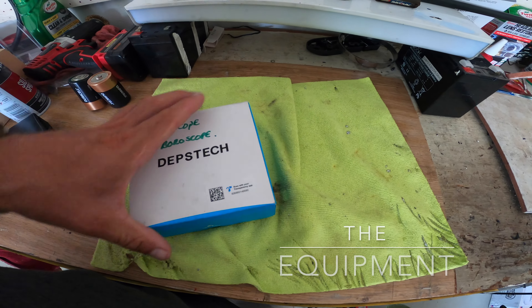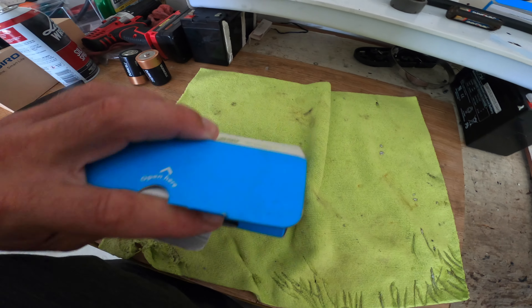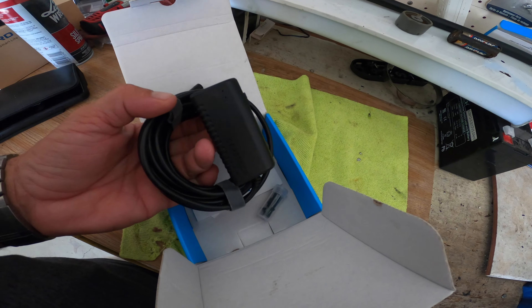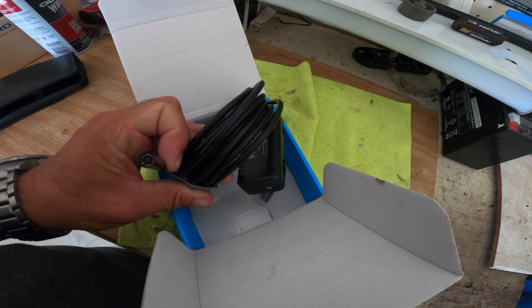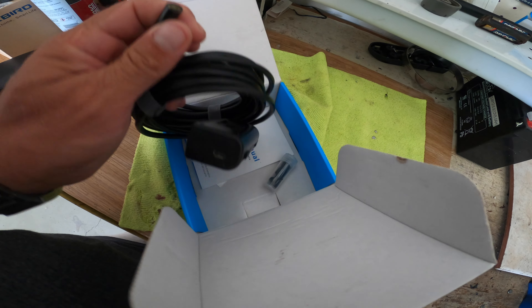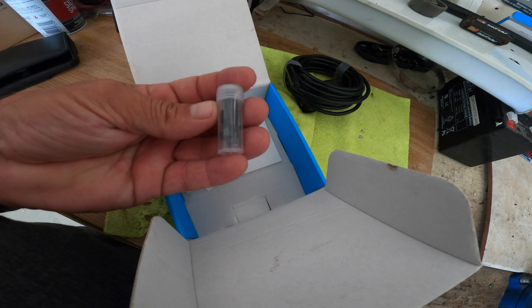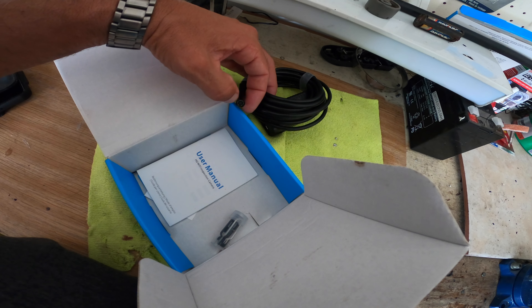I'll see if I can do this — it's the Depth Tech borescope, and when you open it up it's a very nice little instrument. It's Wi-Fi connected to my phone and can actually record on there as well. It's got a camera in the end, it's not very thick, and it does have a built-in light so it can film while we're doing the inspection.